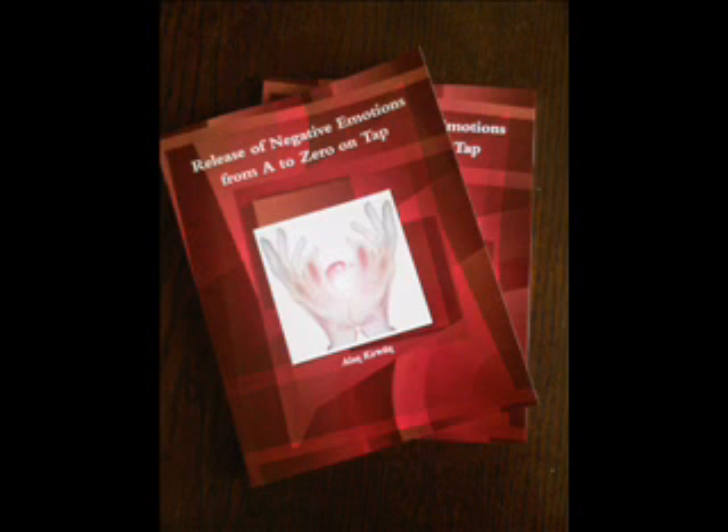Let's start with the basic instructions for applying EFT. If you have not received the EFT instructions leaflet with this recording, you can download it for free at www.walkingtall-hypnotherapy.com. The first point is called the karate chop point and it is located on the side of either hand where the little finger is — the fleshy side of the hand used in karate.